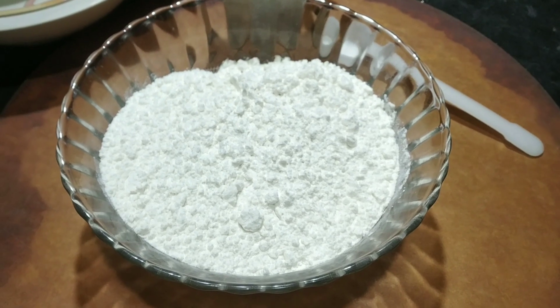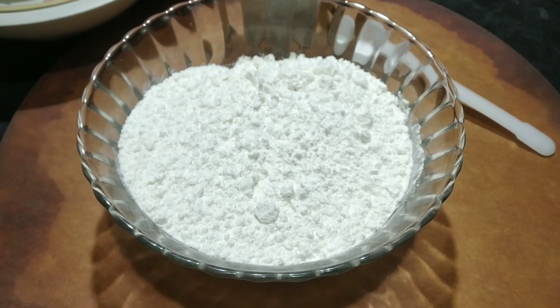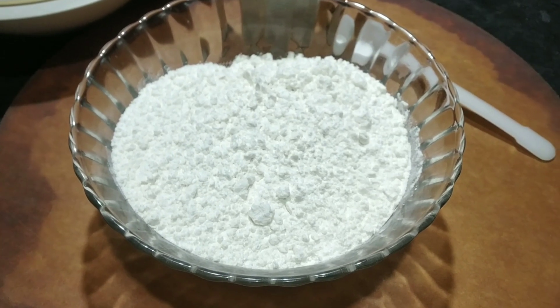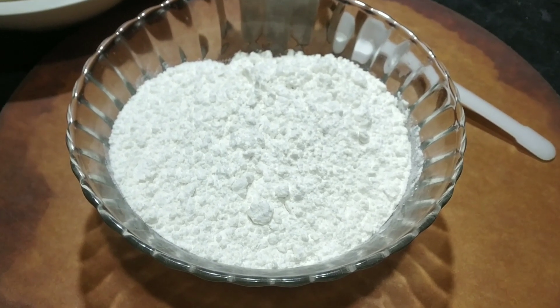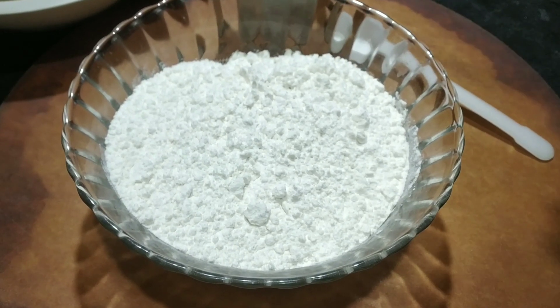Hey guys, welcome back to Cook to Live with Seema's channel. I am Magical Charm, I am helping her. Go subscribe to my channel, she'll link it down below. So today we are making ravioli pasta.